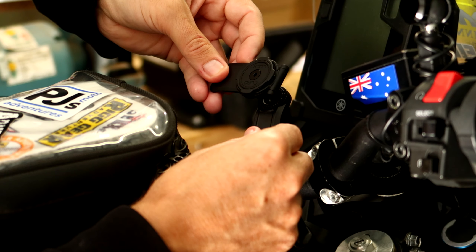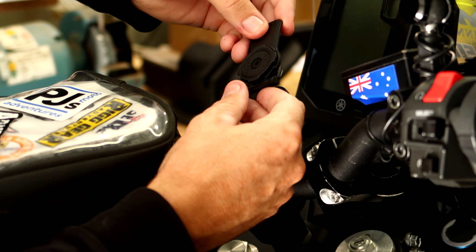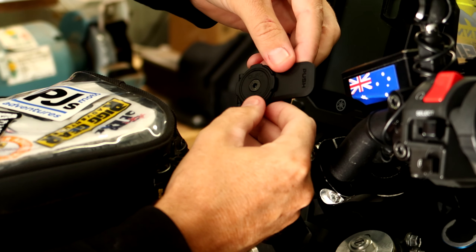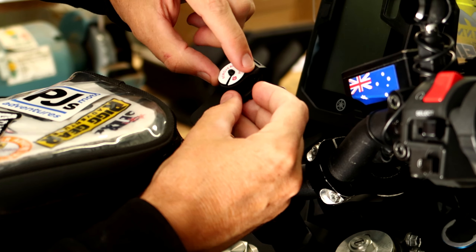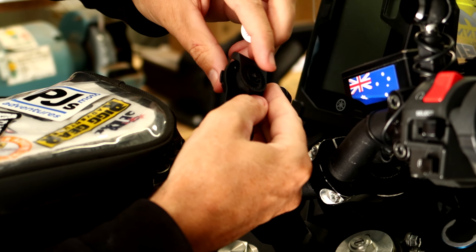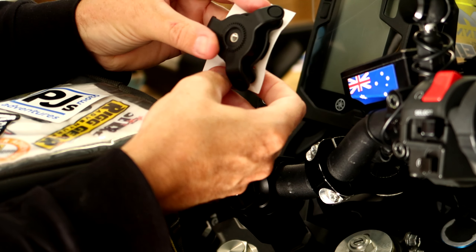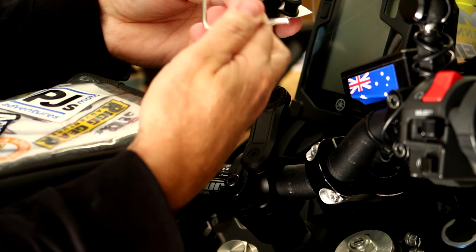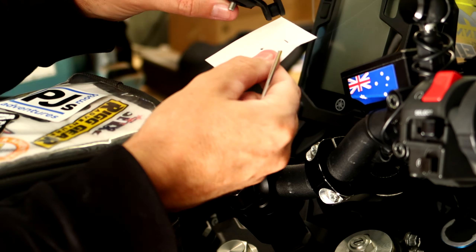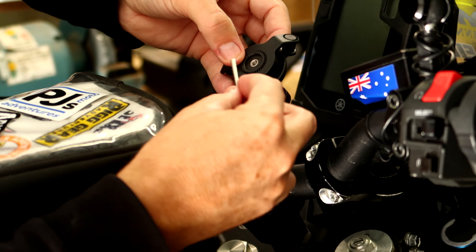There are actually little locators in there - that is a perfect fit. I'll put the screw in but won't do it up tight yet as I want to be able to rotate it to where I want it. You can also undo this bolt here to adjust the angle of the arm, and put the head on at whatever angle you prefer.